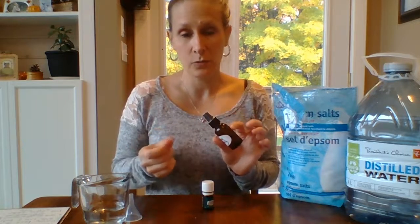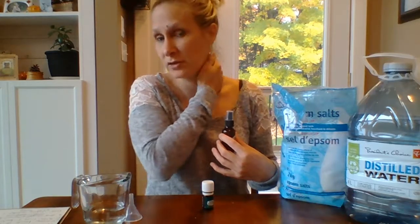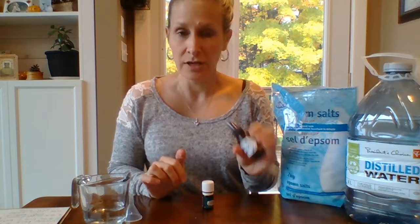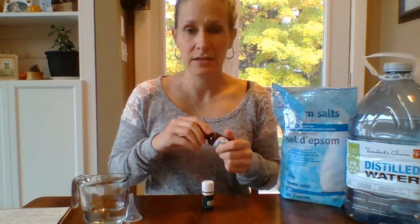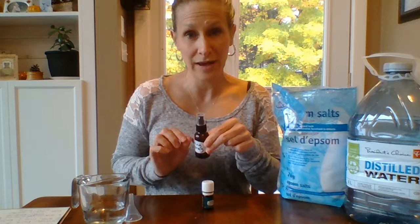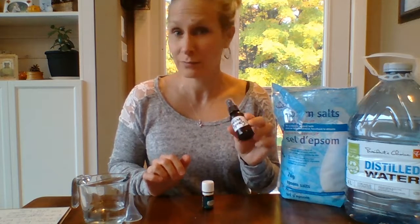All you need to do is when you're getting warm, spray it on your chest, behind your neck, and on your wrists, and it will help to cool down your body temperature. I'm definitely going to be packing this to Mexico and putting it in my beach bag because I know I'll probably be using it pretty much every day.